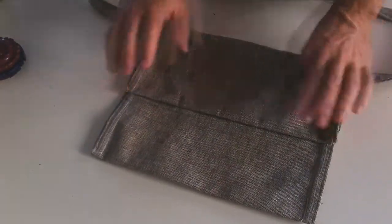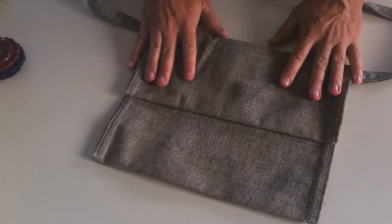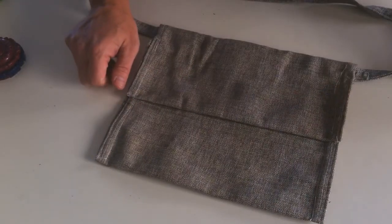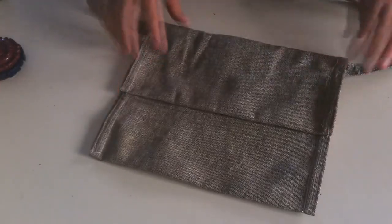I hope you understood from the demonstration how I made this sack. Now I'm going to show you how it looks like when I carry it.